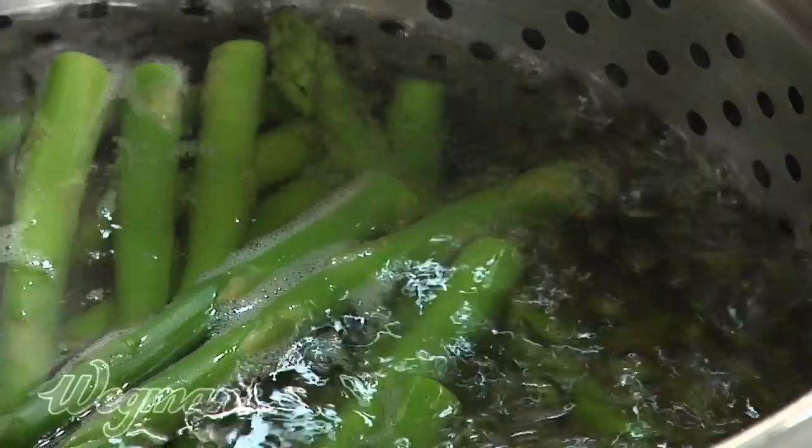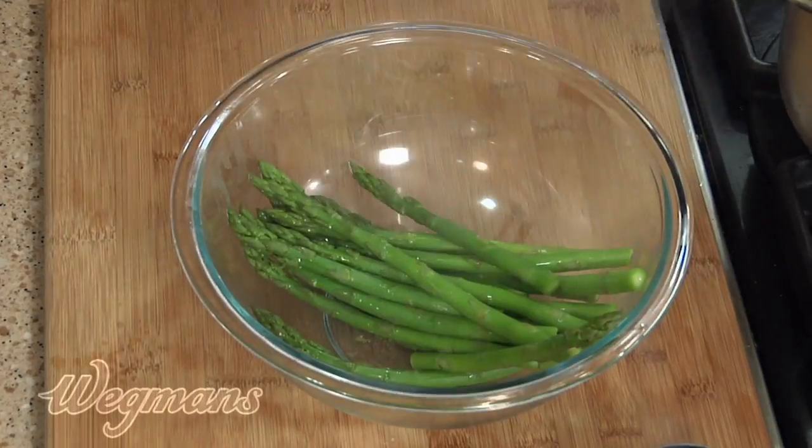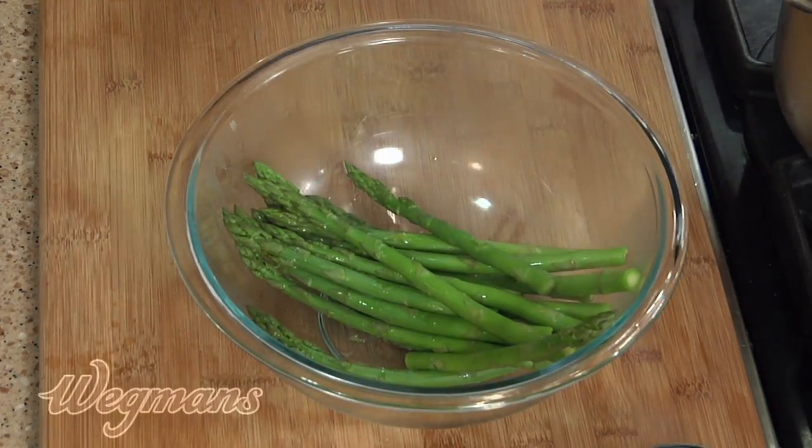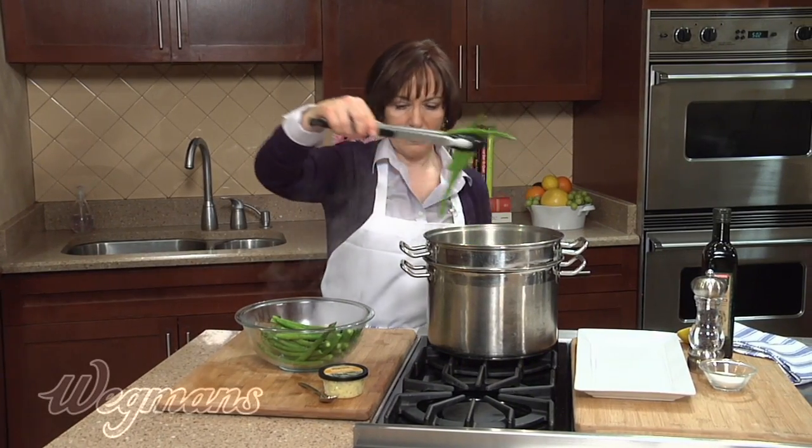The thinner the stalk, the less time. We want these nice and crisp-tender, so let's remove them from the boiling water. They look great. We're going to put them over here and turn off your heat.